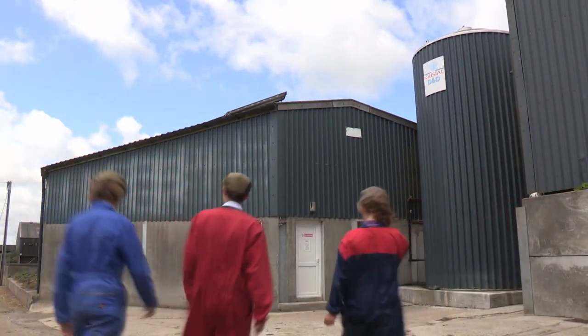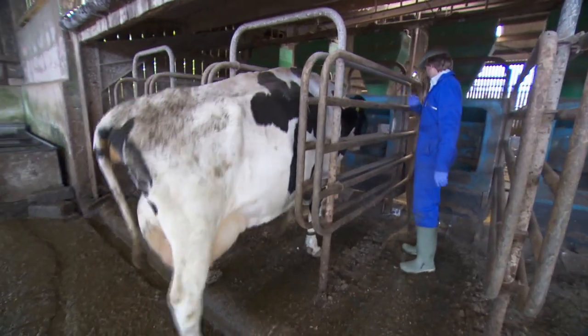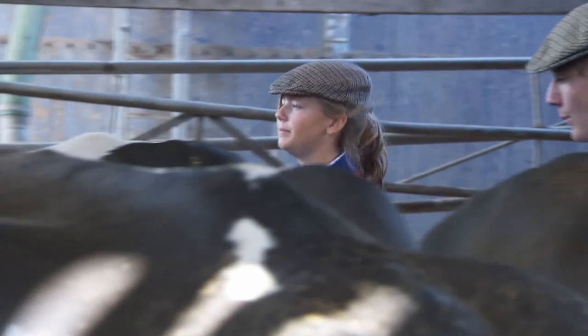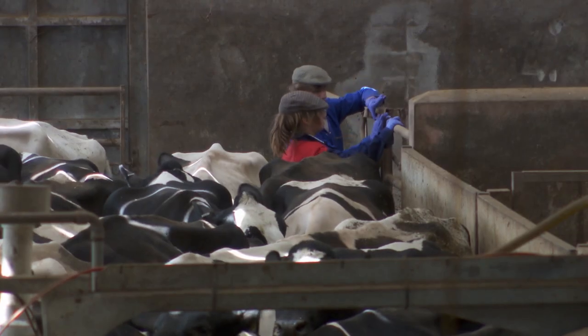Now, let's get this milking done. The Muckers Milking Parlour. First of all, we're going to bring in the cows so they're ready to be milked.